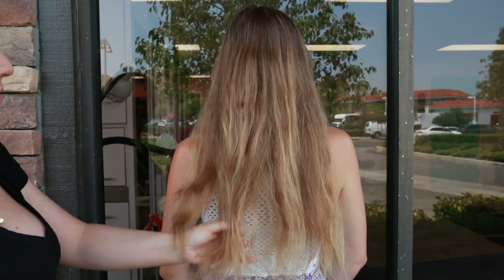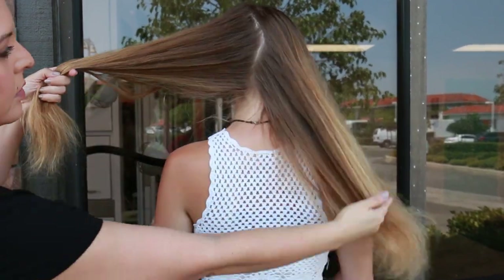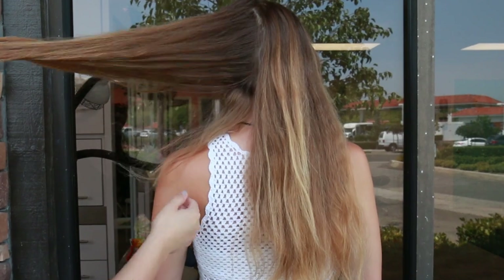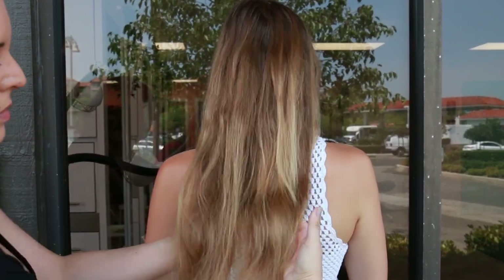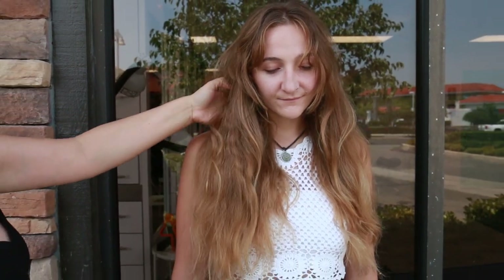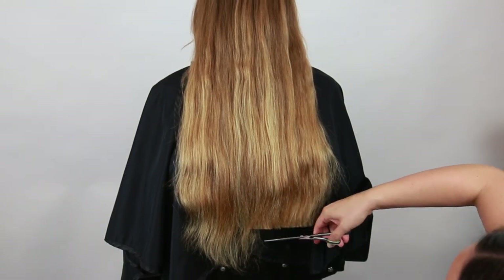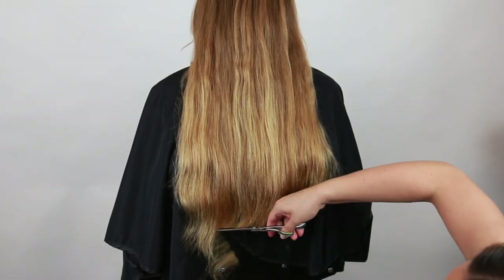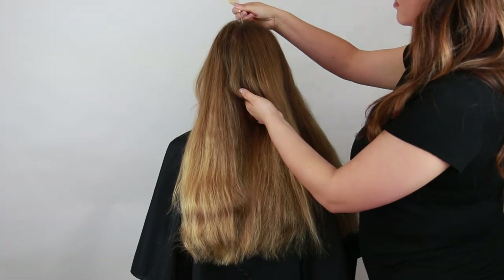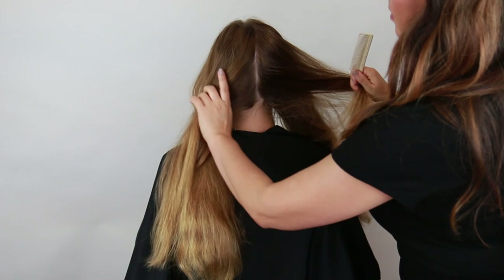I'm beyond excited because my model is actually a virgin — she's never had any hair color done before, so she was a little apprehensive about making a big change, which is why we opted for a lived-in look. She has some pretty dry ends, so I snipped off her ends really quick and then pre-sectioned her for her color application.